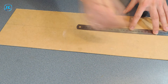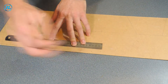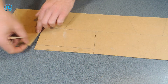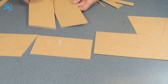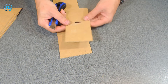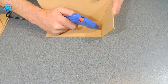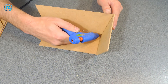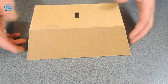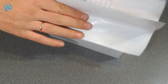First of all, I will assemble a frame for this device. It will be a small fiber board box. To make the box look more attractive, I will now glue it with white self-adhesive.